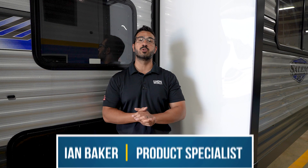Welcome, I'm Ian Baker, and chances are if you're watching this video you have a Schwintech, also known as a worm gear driven slide, that is stuck out. I'm going to help you bring that slide in so you're not stuck out at the campsite.